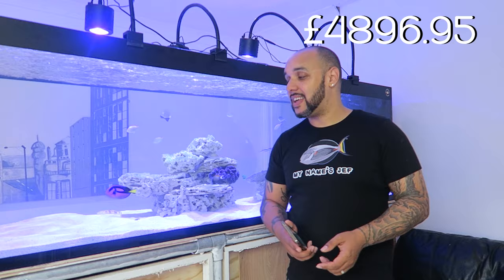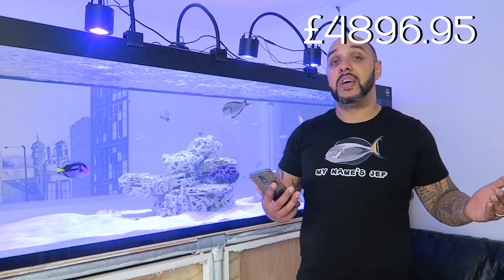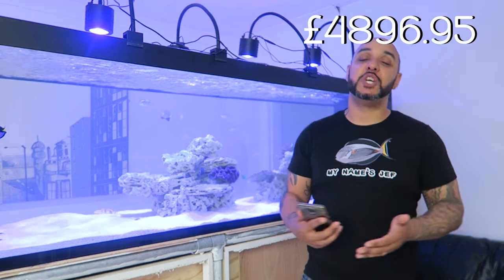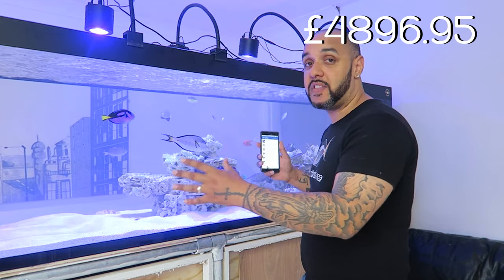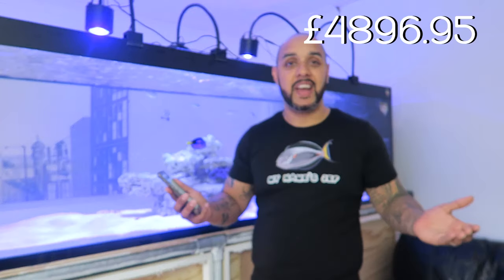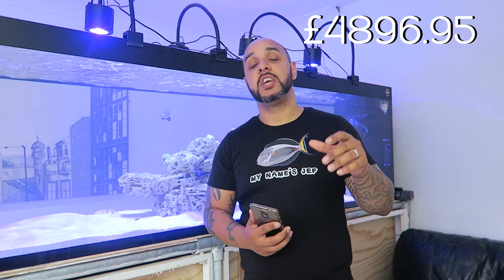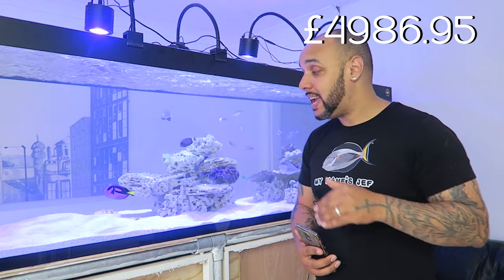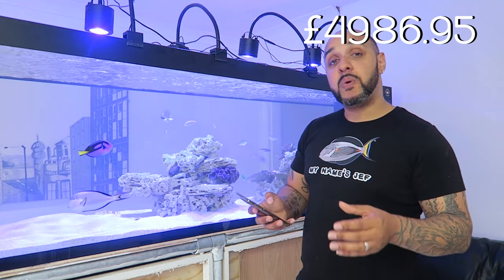Now all the equipment is out of the way, let's move on to the livestock. There's only one place to start — with Jeff. I've had Jeff for well over a year. I wasn't originally going to include him in the cost, but he's part of the furniture. Jeff cost me ninety pounds when I bought him, but at his current size you'd be looking at closer to one hundred and fifty pounds now.